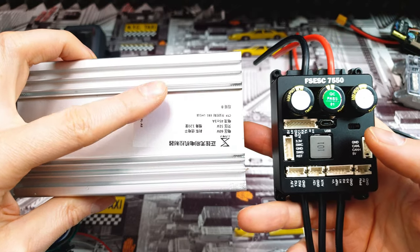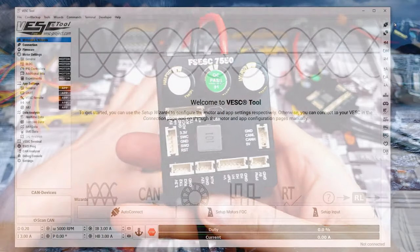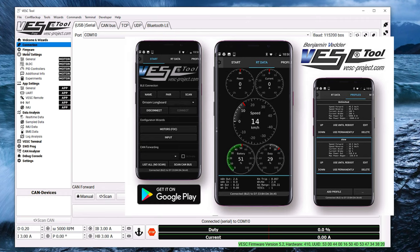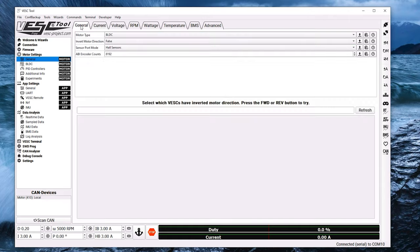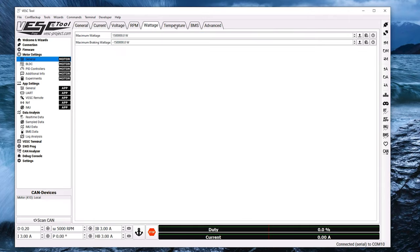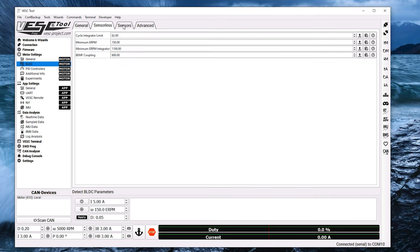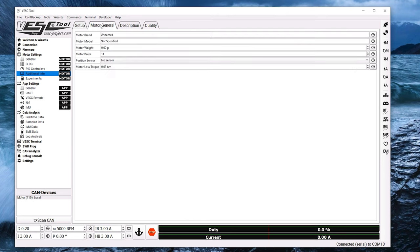The next big difference is that all those VESCs are way more advanced compared to the simple controllers you find in e-bikes and e-scooters. This one is like a Tesla — we've got a dedicated app for smartphone and PC. In this app we've got so many options, you will spend a couple of weeks checking every single one of them. I will not go through all those options today because this is just a simple overview.